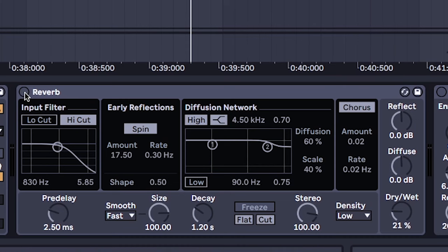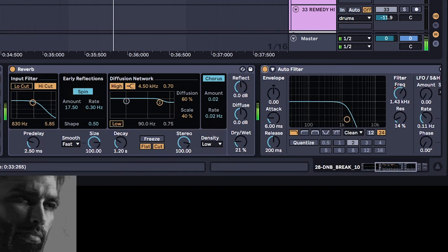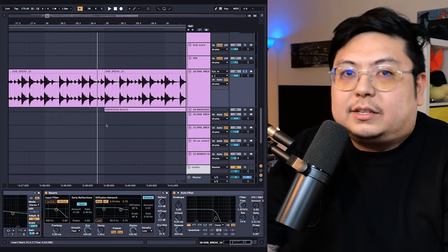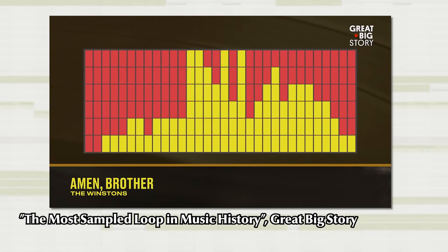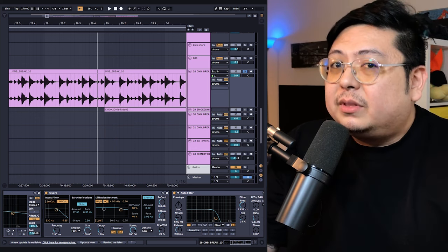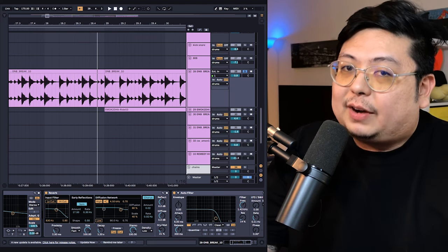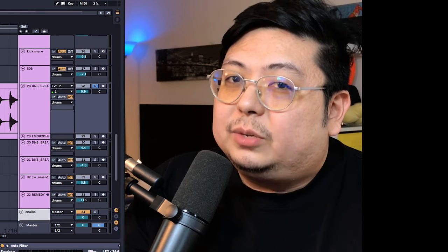Add reverb and autofilter for the vibes. You can find all sorts of samples like these online, or you can make it from scratch by chopping up or finding different grooves from an Amen break, or any drum and bass type sounds in general. But if you're gonna be one of those producers who gets mad that I'm not making it from scratch, don't forget that I'm here to actually make music and not get lost in all the little details.